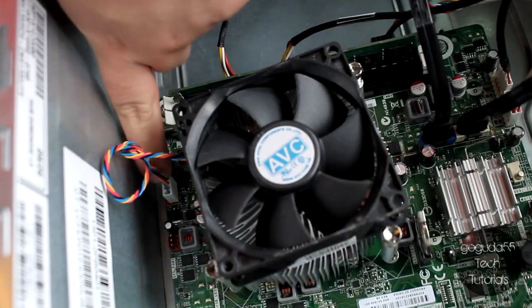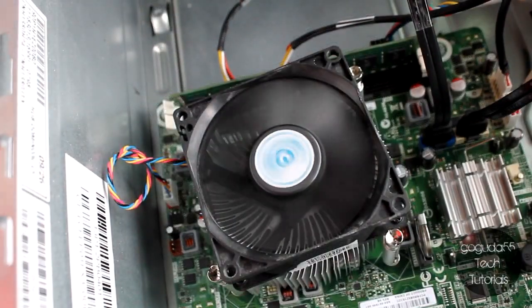You're going to want to make sure that you reconnect the cooler's fan to the motherboard, and once you've done that, you can go ahead and plug in the computer again and turn it on. You should see the fan spinning, and you've also just successfully replaced the thermal compound on your CPU.